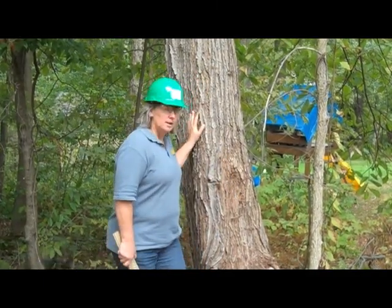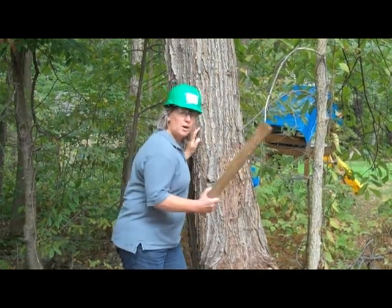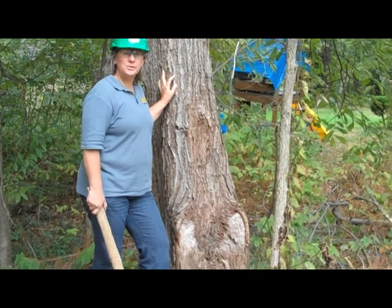Today we're in the backyard looking at this big maple tree. A few months ago, in a windstorm, half of this tree broke off and fell into the house behind you.